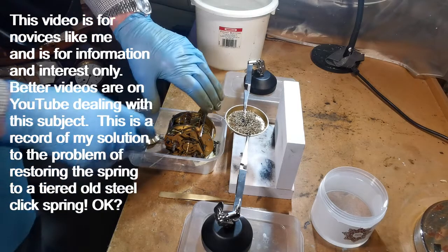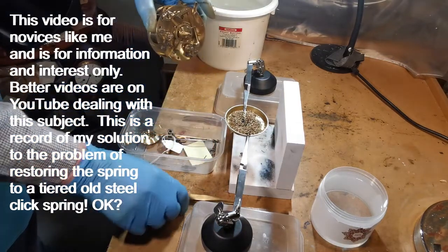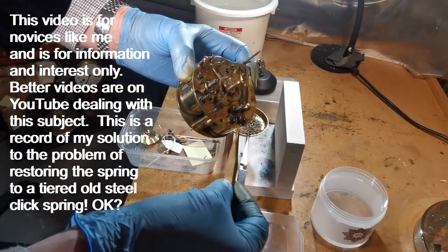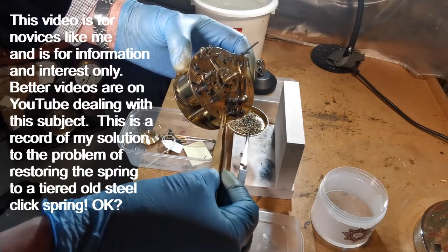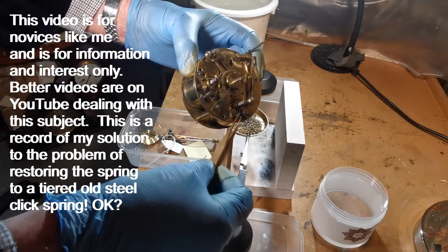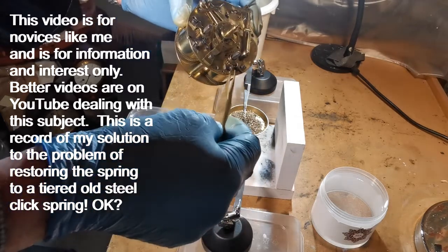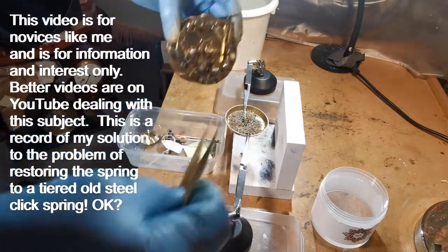I have a problem with this clock in as much as the click spring on this time train catch has gone soggy and it's just not working. This one's connected together and when I wound it up I found that it wasn't catching, so I need to do something about that.